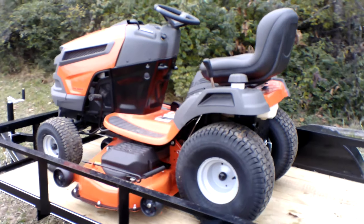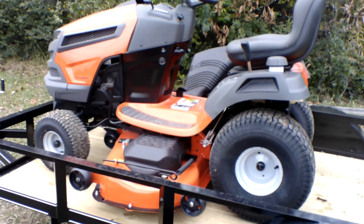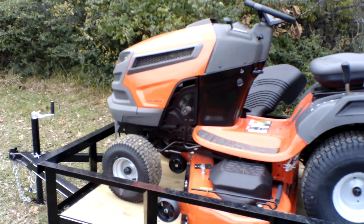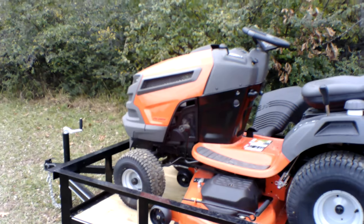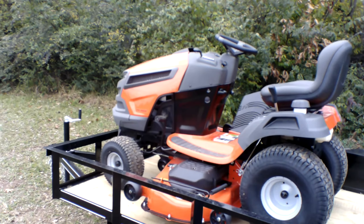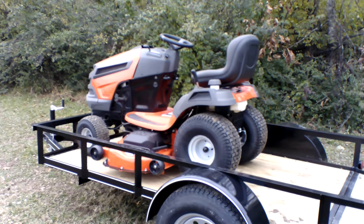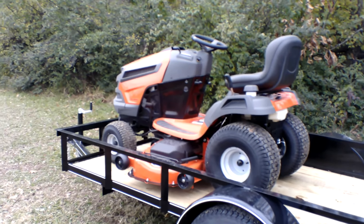As you can see, this unit comes with a standard seat. The drive tires on this unit are 20 inches and the front tires are 15 inches. This model has a 3-year warranty. Also, this unit holds up to 3 gallons of gas as well.